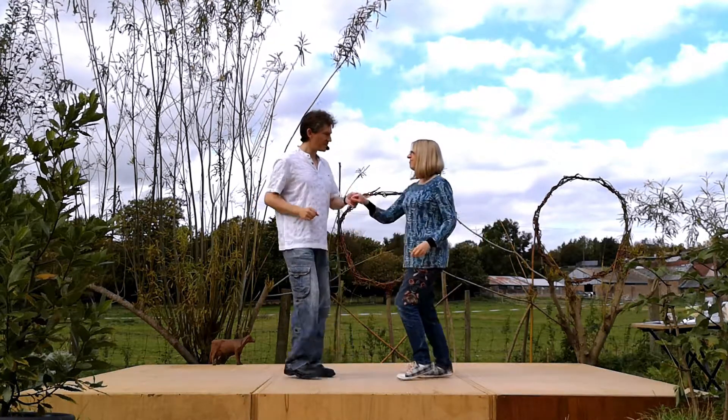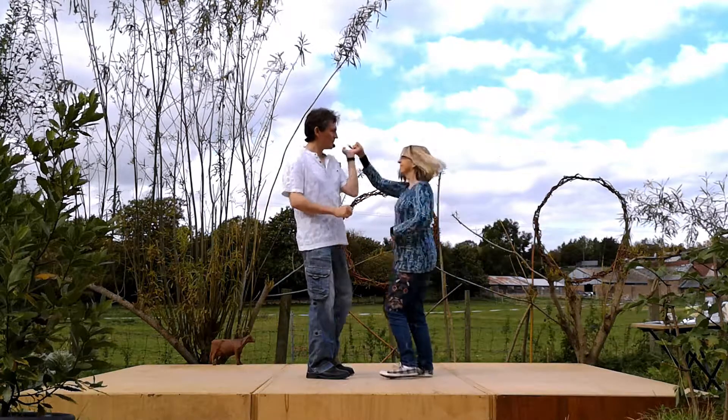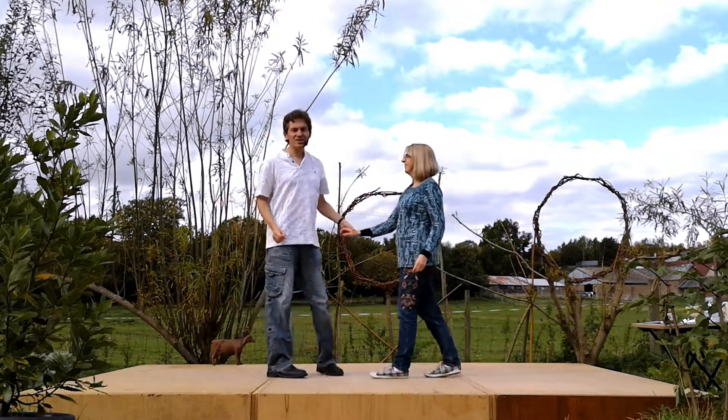It goes seven and eight, one, two, three, and four. Sweet little move.